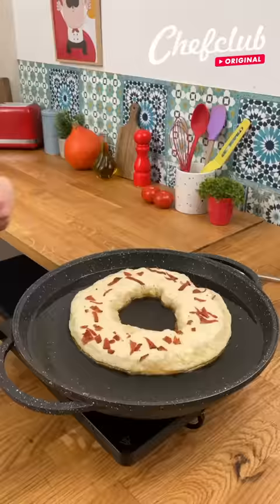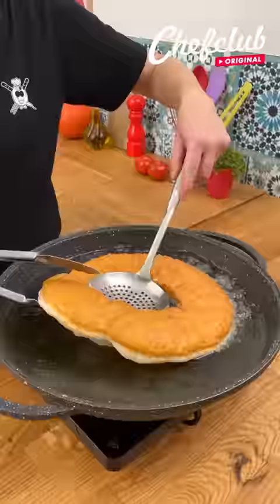Alright, so this is nicely golden on one side, so we're going to carefully turn this over and get our other side nicely golden, too.